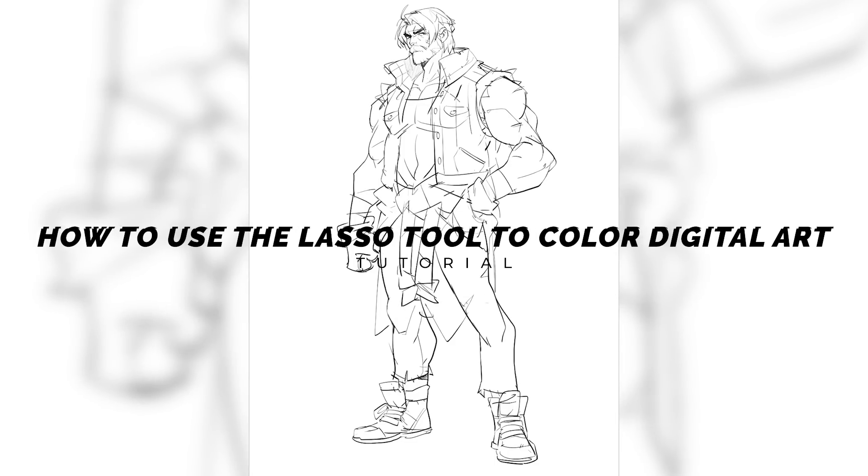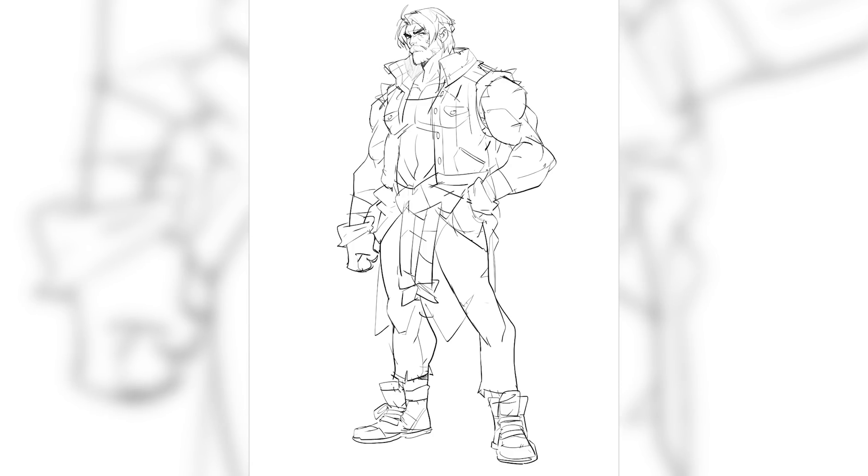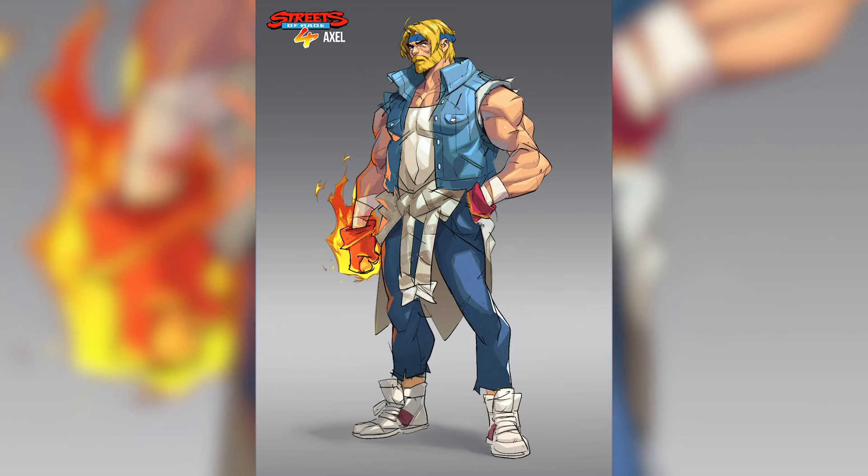In this video I'm going to show you how to use the lasso tool to color your drawings and take them from looking like this to this, so make sure you watch till the end.